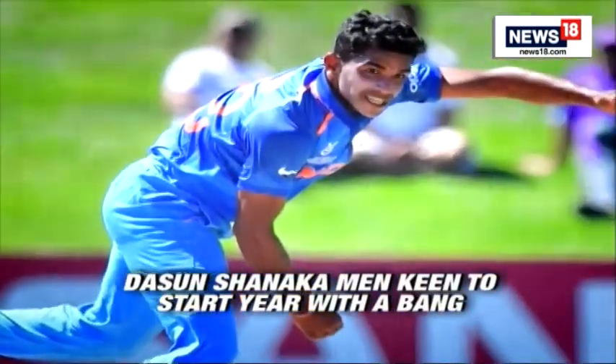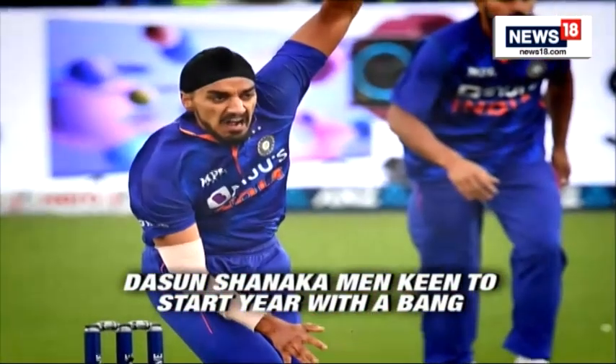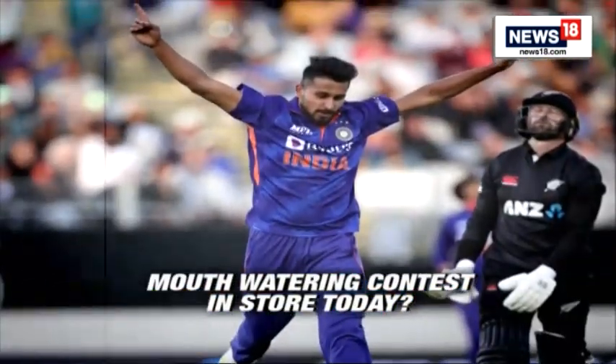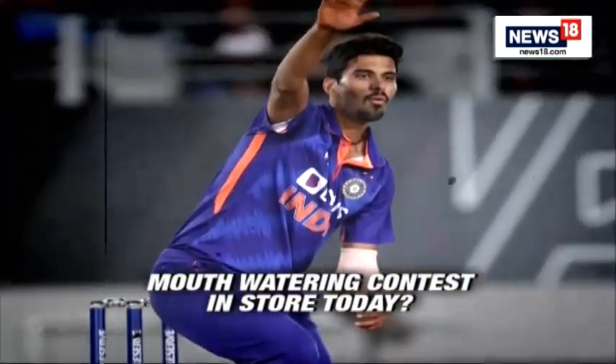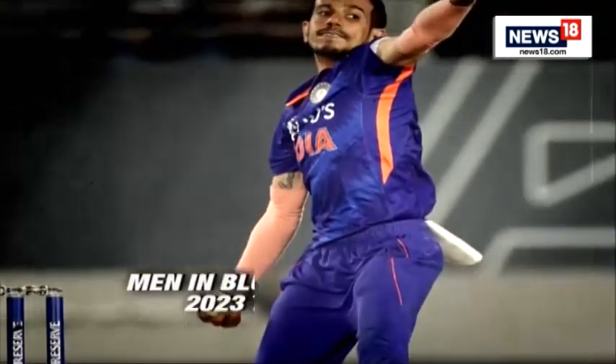Though uncapped Shivam Mavi and Mukesh Kumar have been included in the squad, the likely pace bowling trio will be Arshdeep Singh, Harshal Patel and Umran Malik. India could also pack in more all-rounders, with the option of Washington Sundar and Axar Patel, with specialist spinner Yuzvendra Chahal expected to play.